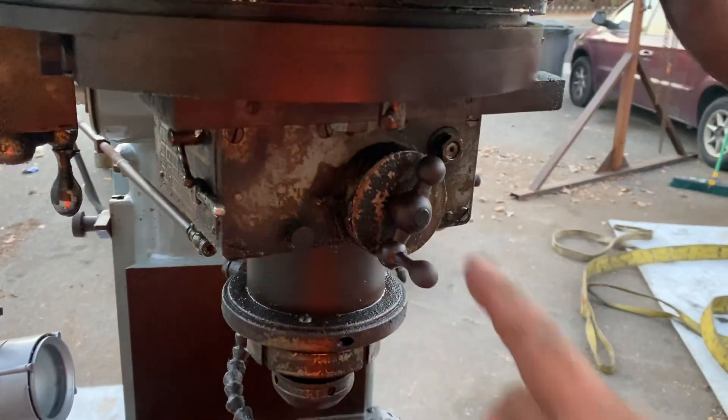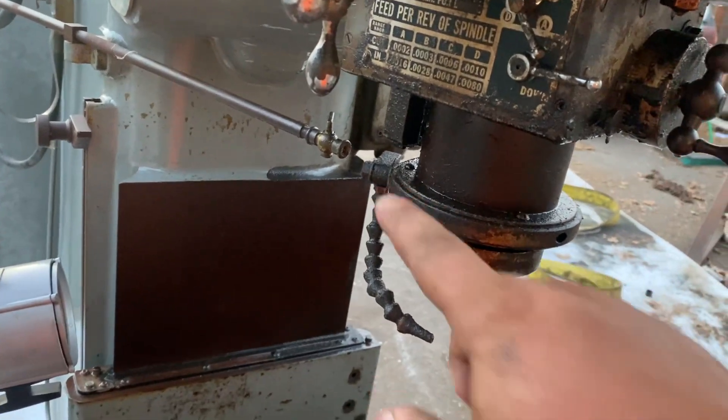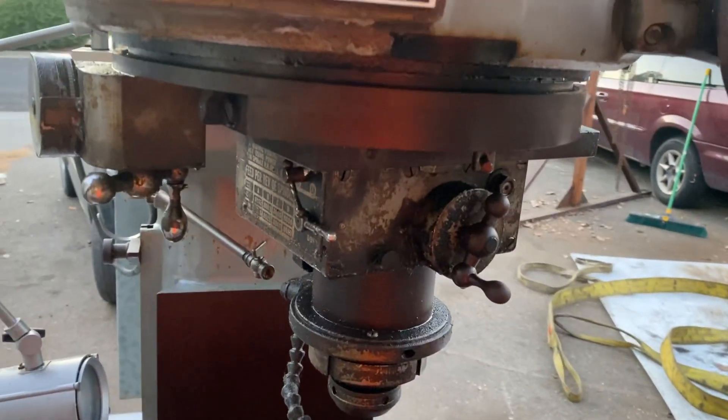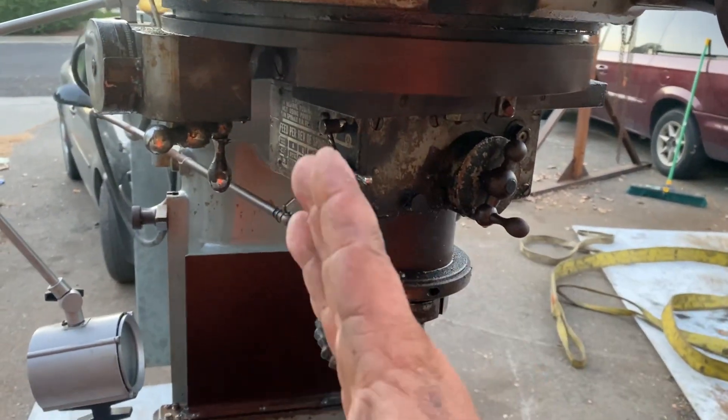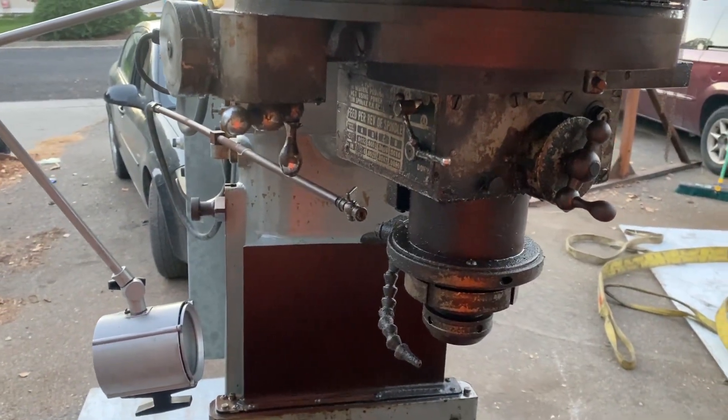The whole spindle turns. I've got to fix that little hose fitting there. This whole spindle you can offset and rotate it for doing circles and stuff. So that's super cool.